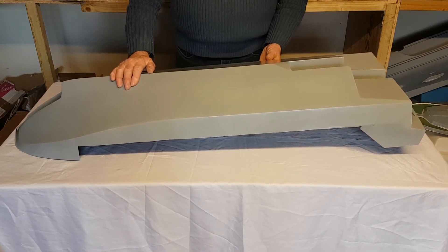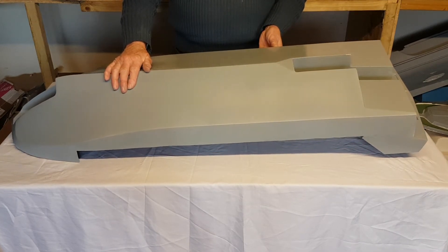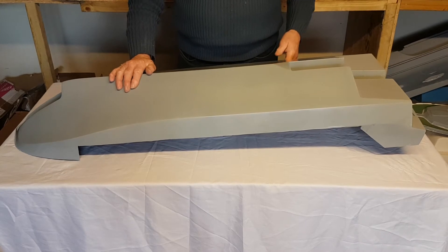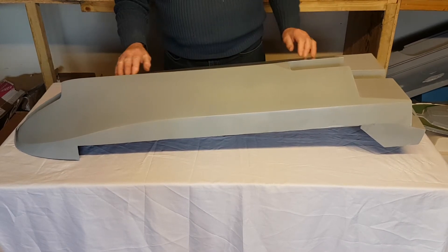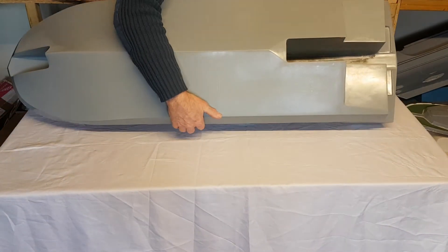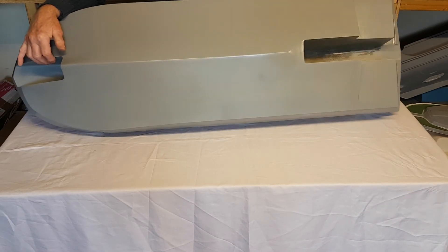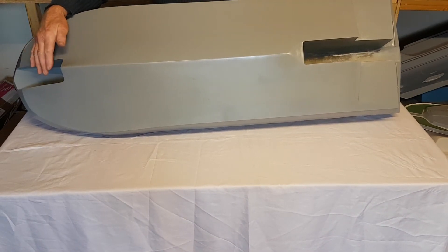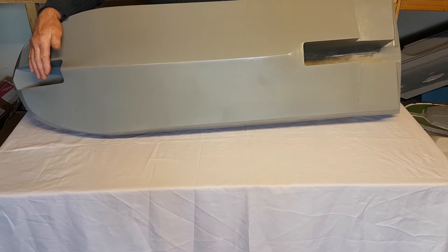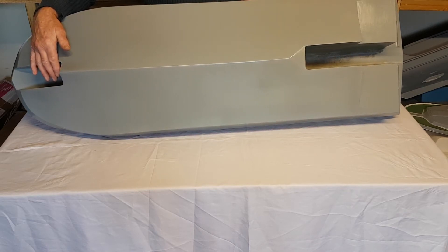This is a fiberglass molding of the Boeing Jetfoil at a half inch to the foot scale. You have the bow and stern tunnels. This tunnel here houses the bow foil and also the retract system, the bow foil carriage and the pivots. It also holds the down locks for the foil system.